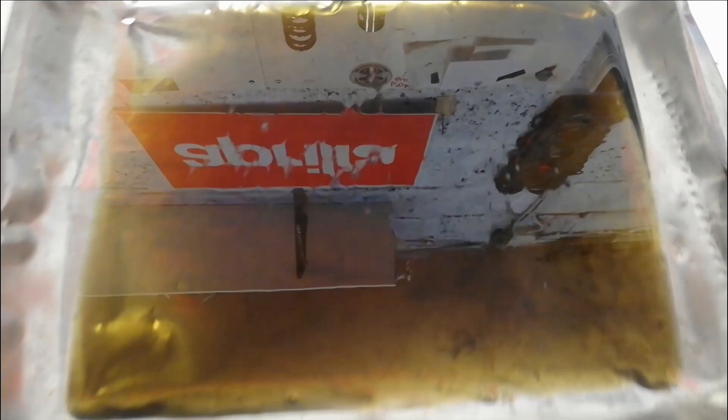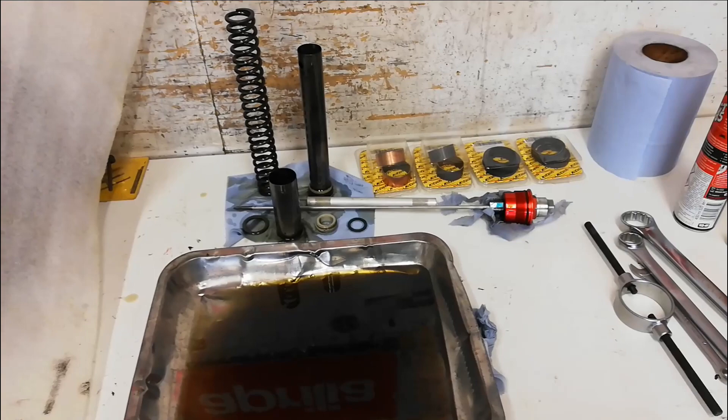At first glance the oil I've poured out of the fork might look horrible and black, but actually in the light I'm looking at it, it's not that bad. Everything's come apart quite easily. From everything we've seen so far, this thing has generally been looked after really nicely - but fresh oil and fresh seals won't do any harm.